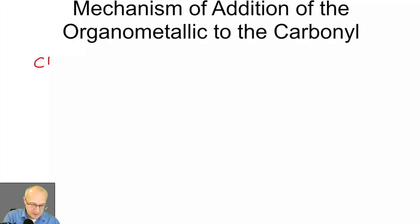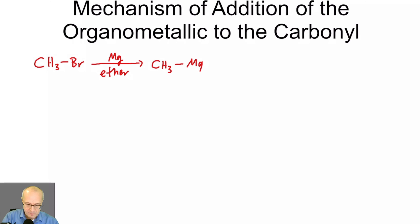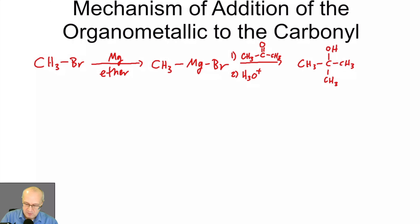Let's say we have methyl bromide reacting with magnesium and ether — the classic conditions for forming a Grignard reagent. That gives us our methyl Grignard. Now let's add our ketone — let's use acetone. We add the ketone first and then we add protons, and that will give us a tertiary alcohol.